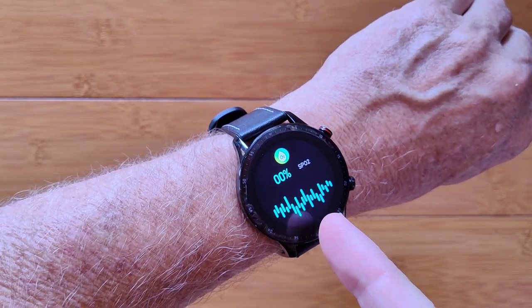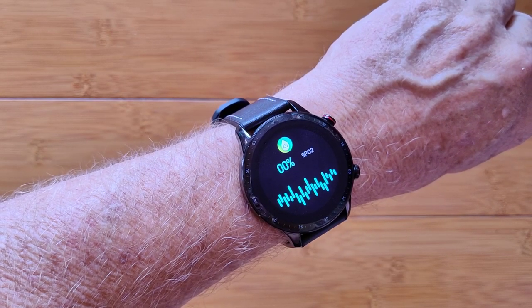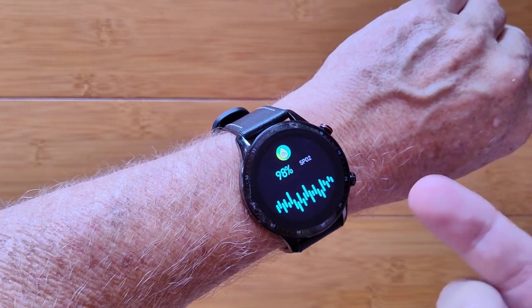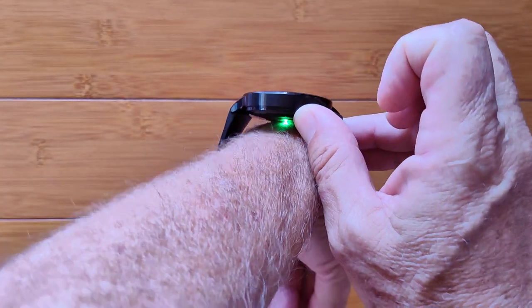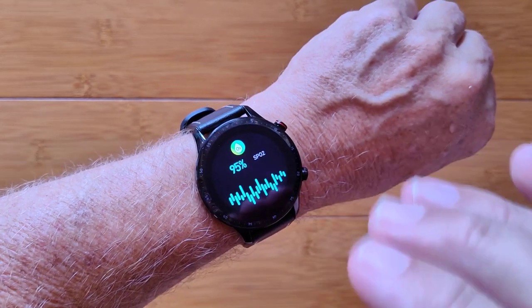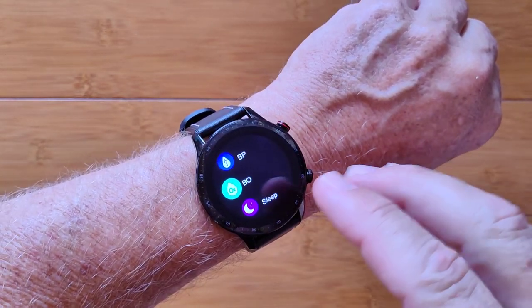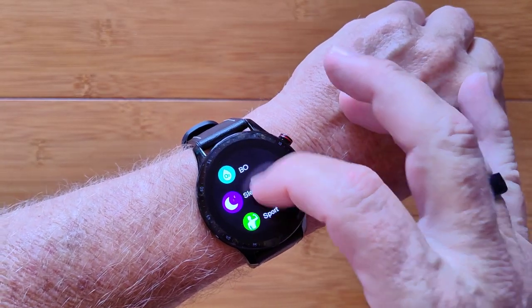Now it's doing blood oxygen — readings oscillate between 95 and 98. The units that use a red diode are more accurate, but green gives a good estimate. It vibrated, and that's the final reading. It should give you a ballpark and at least let you know if you've got any problems.